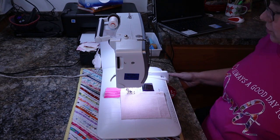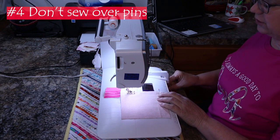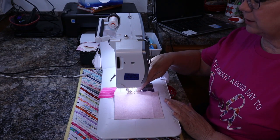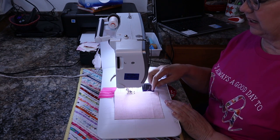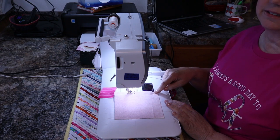Tip number four is to be sure you remove the pins as you're sewing. Don't sew and hit those pins. Sometimes if you hit a pin your needle may not break, but it does dull the needle, so be sure to remove the pins and don't sew over them.